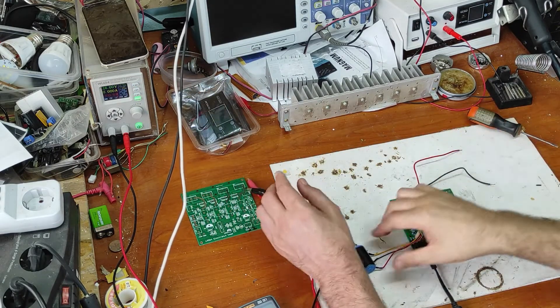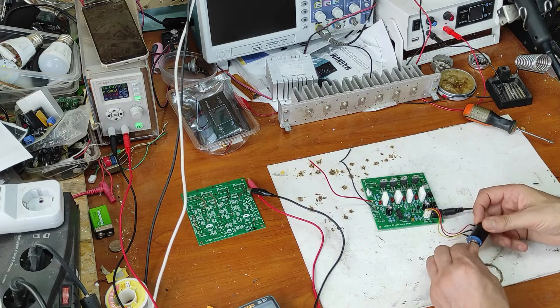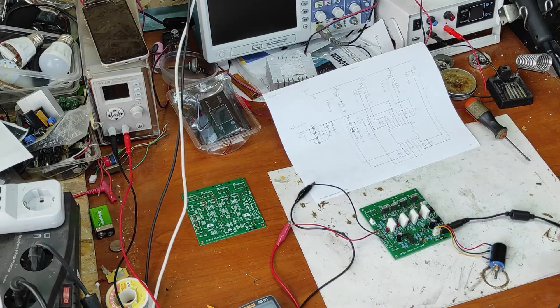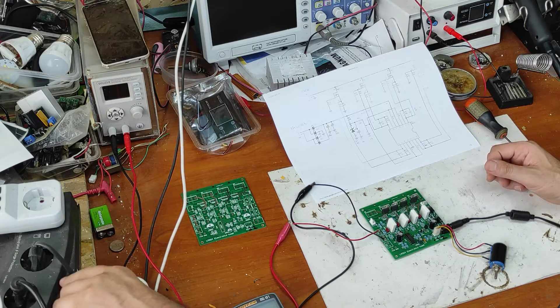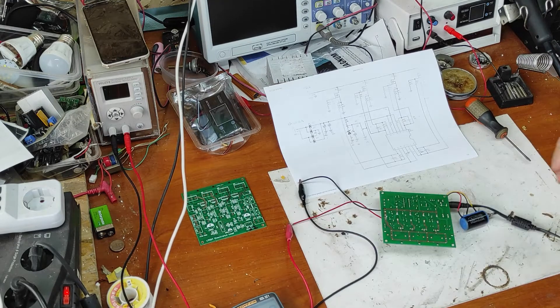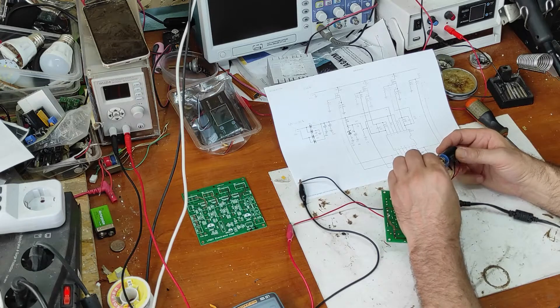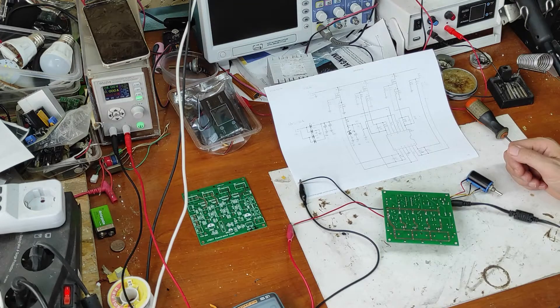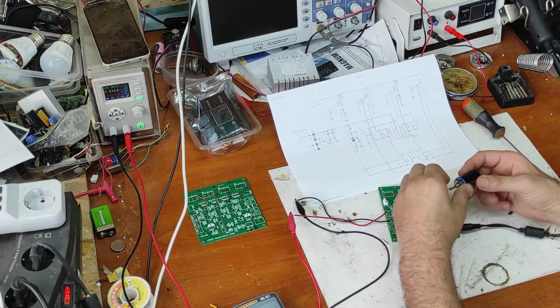Now let's make the first test. I will use 12 volts auxiliary voltage, and here I put 24 volts at one amp. Let's make sure the potentiometer is on minimum — yes, it's on minimum. I forgot to turn this on. Now I will turn on the power adapter so we have 12 volts input. Now let's increase with the potentiometer.